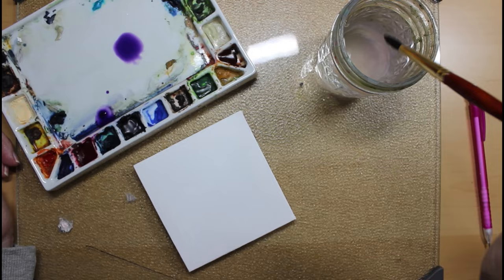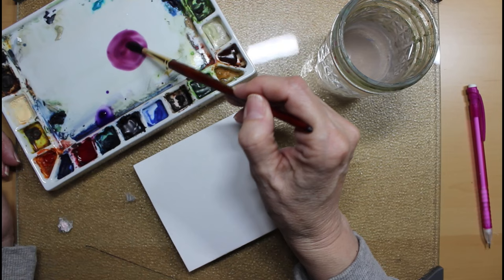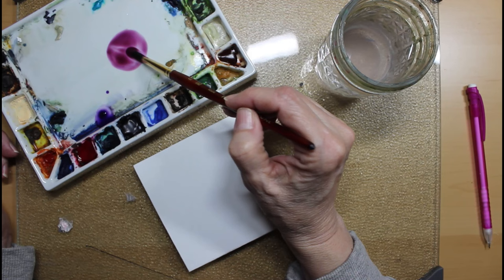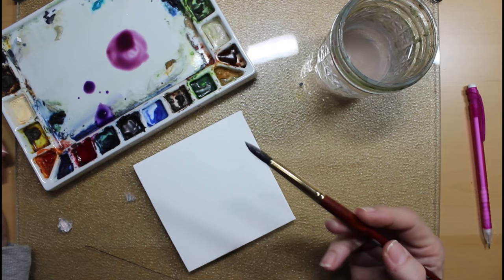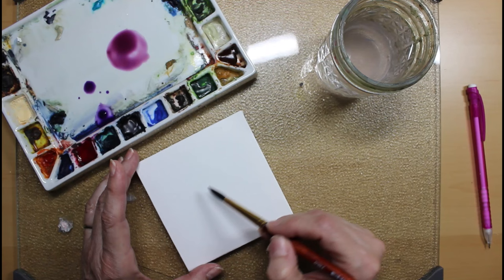I'm going to add a little bit of alizarin crimson to it because the flowers I'm painting are not quite that deep of a purple — they're more of a light purple. Hellebores actually come in loads of different colors, but the main ones are green and purple. I think I'm just going to have one layer of petals.